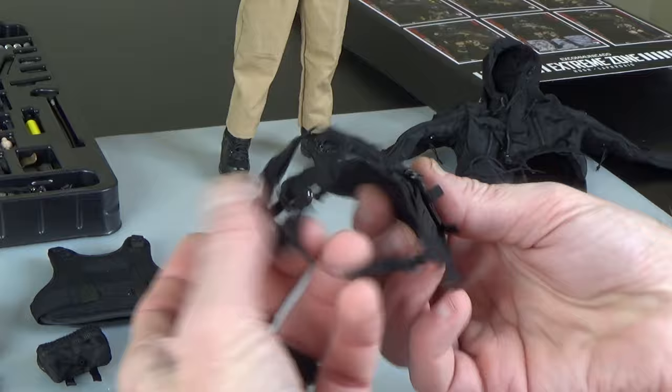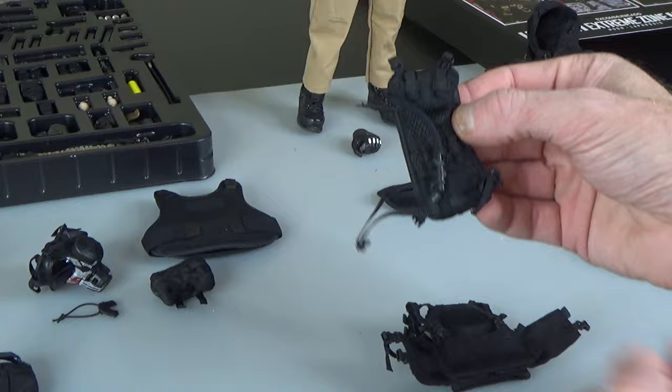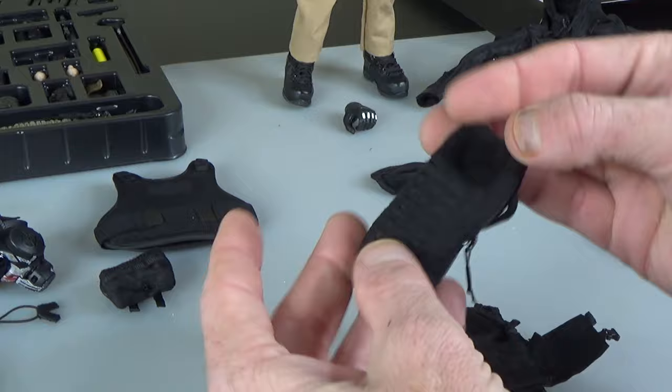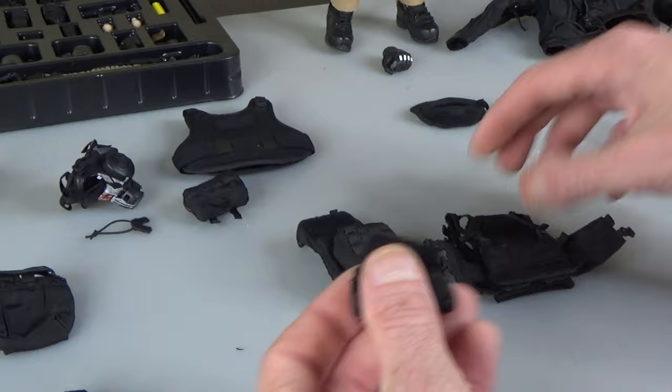This just goes over the shoulder, arms go through. When we sell this we're going to include the bladder — it's got buckles to go onto the back and a hydration tube. It's actually got the bladder inside, and then laser cut on the back you're going to get a little IFAC that will molle right in.